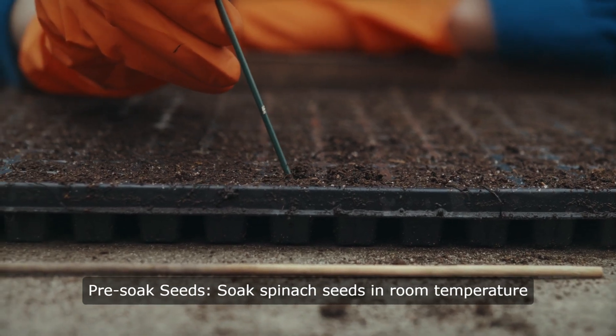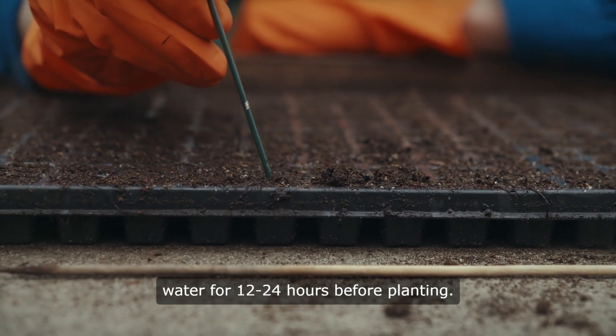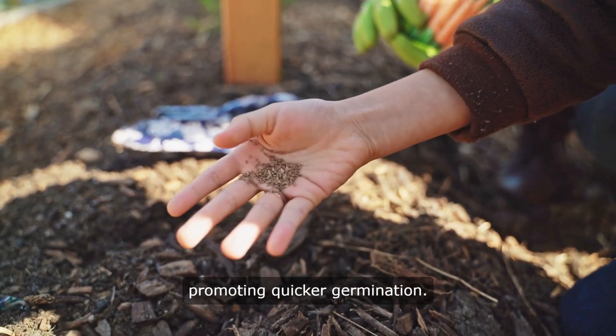Pre-soak seeds. Soak spinach seeds in room temperature water for 12 to 24 hours before planting. This softens the seed coat, promoting quicker germination.